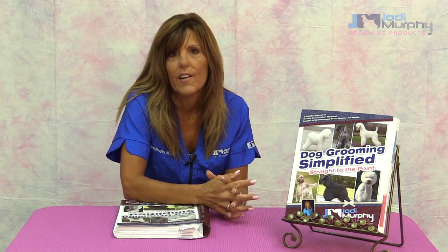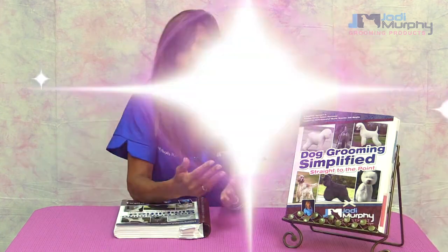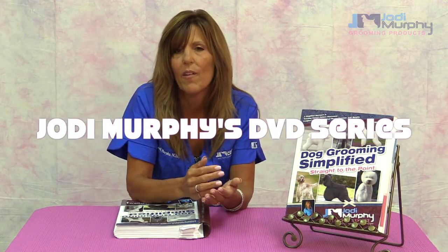Really the only thing I knew about grooming was shaving down dogs — seven blade all over, little round teddy bear heads. That was probably the basis of what I was doing at that time. And I remember a lot of the groomers would come to the booth and ask me questions about what I was doing, and I realized how little they knew. And it reminded me of myself.